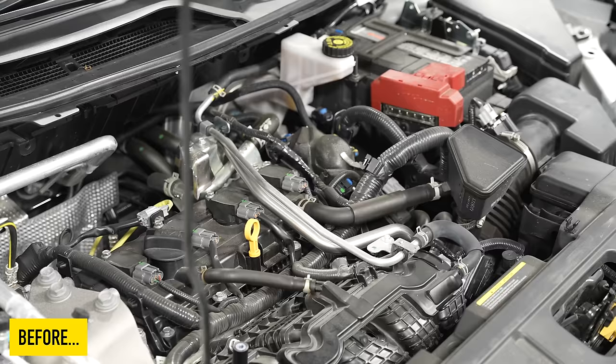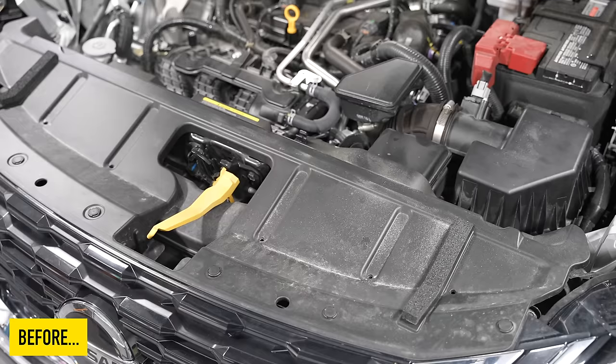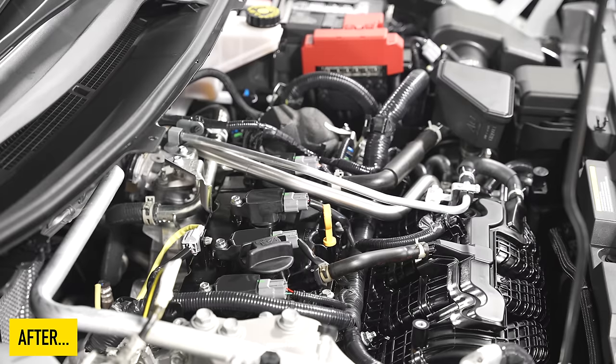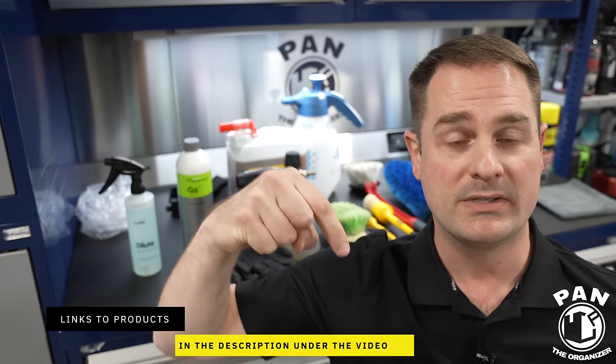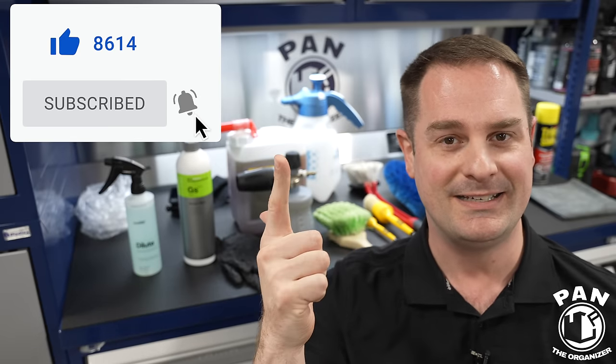Let's see this radical transformation. In the before shots you can see the engine bay was quite dirty — not the dirtiest ever, but it had dirt, grime, and dust and didn't look as good as when the vehicle was purchased brand new. In the after shots you can see the striking difference: everything is clean, enhanced, and protected — it looks absolutely amazing and brand new. You can do this in the comfort of your own home, once or twice a year. Make sure to follow all the precautions and tips in this video. All the tools, equipment, and products are linked in the description. Thanks for watching — keep it tight, keep it clean, and I'll see you on the next one.